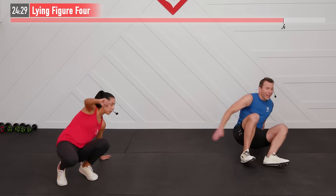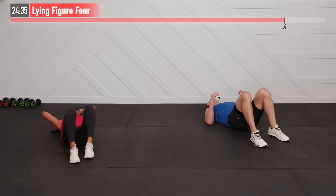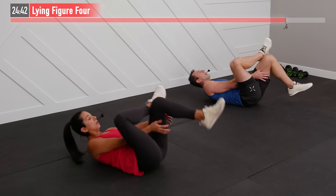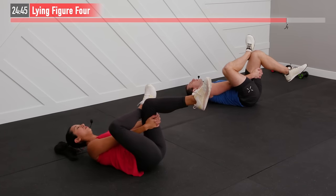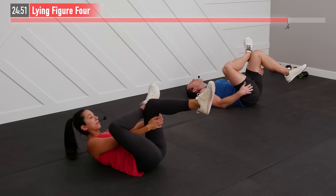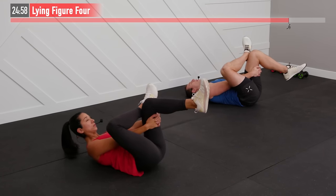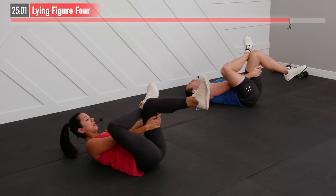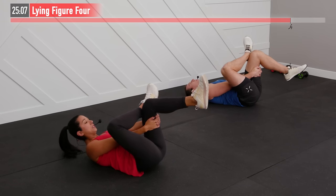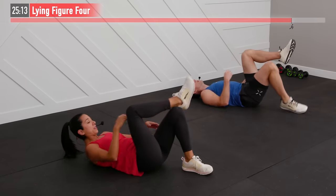We're going down to the floor to work on our hips with a lying figure four. Lie down on your back, bring your right leg up onto your left knee, then reach through your legs and grab the back of your left leg — use a towel or band if you can't quite reach. Pull it toward you; it's really this hip you want to stretch. You can bring your head up off the floor or keep it down — just preference. Feel that stretch throughout your hip.